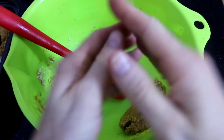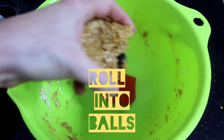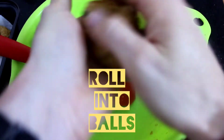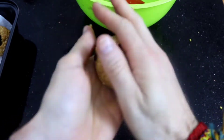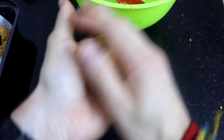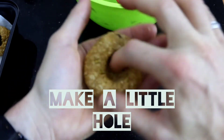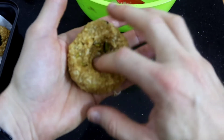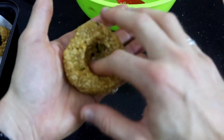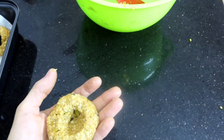Next stage: get your mixture and roll it into a ball like this. Do it nice and steadily and slowly. You can do different sizes — big or small. You can do it fancy or not. If you're going to a party it doesn't have to be really smart and fancy.